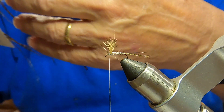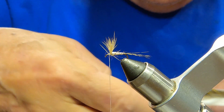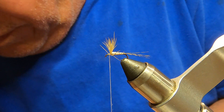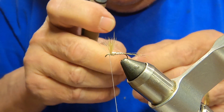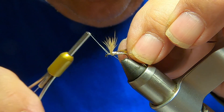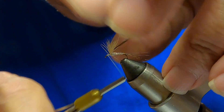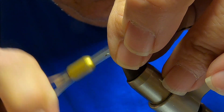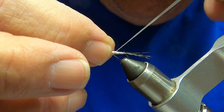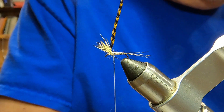Next I'm going to take some of these cree feathers. These things aren't cheap, but they're real long so I can get multiple flies out of one feather — it's like a hundred feathers for about 35 bucks. Tie that on, bring that thread back behind. Okay, now for the thorax.